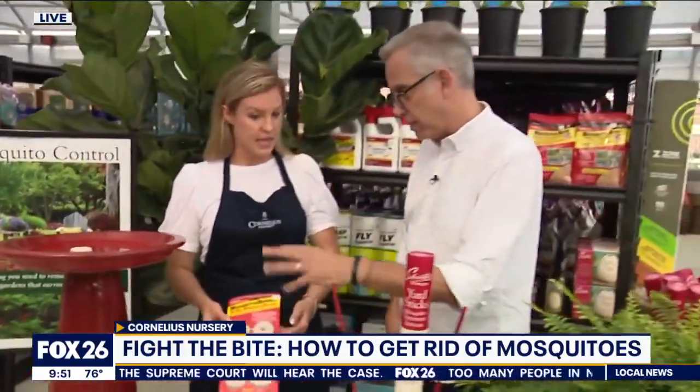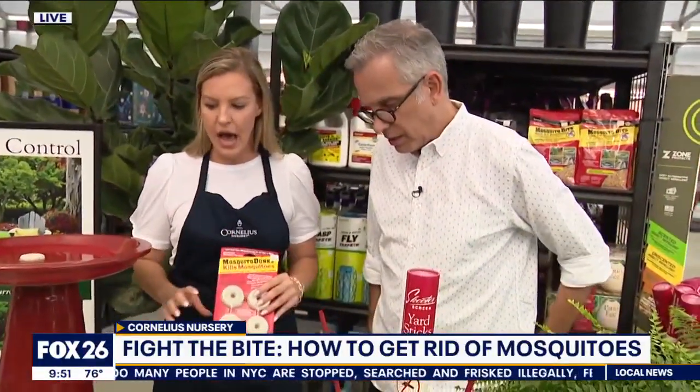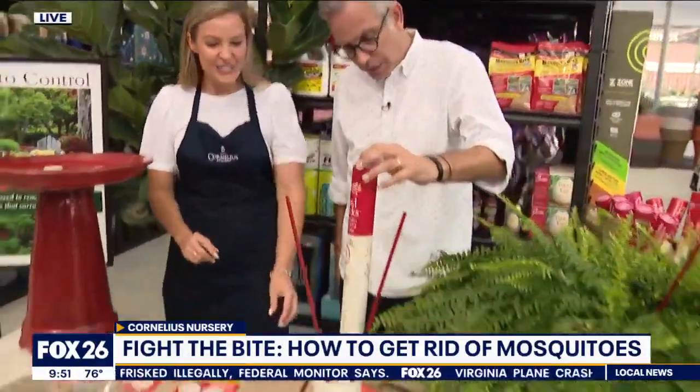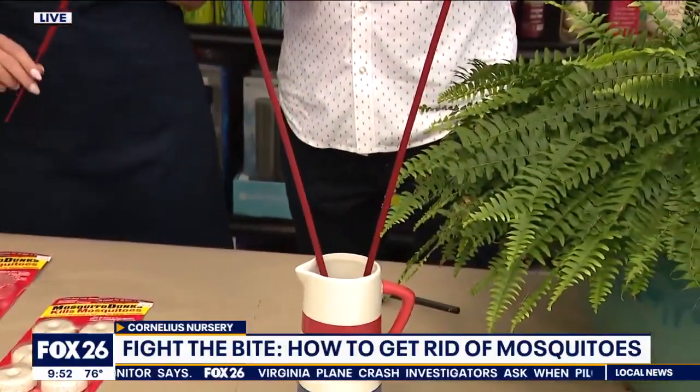Is this safe for pets if you've got a dog or something that likes to drink out of the fish pond or something? Safe for wildlife, pets, and children — it's only going to hurt those mosquitoes. Attack that standing water, people! Alright, what are these little guys? What's happening here?